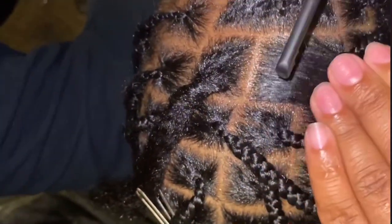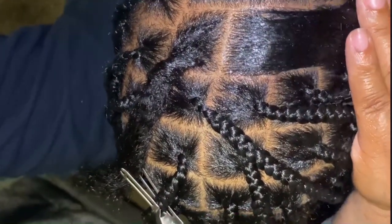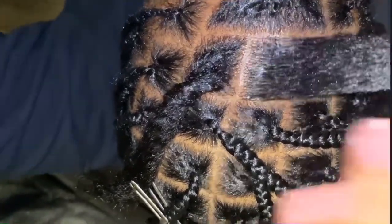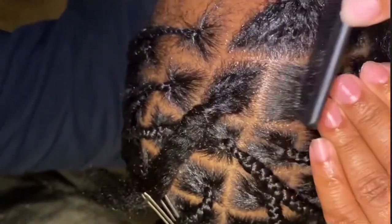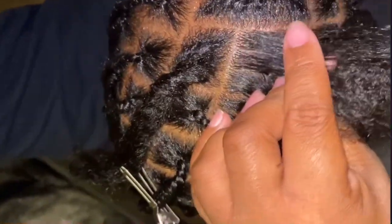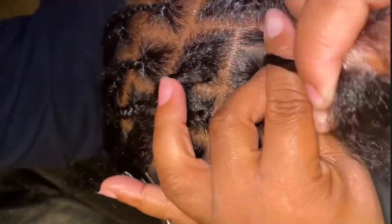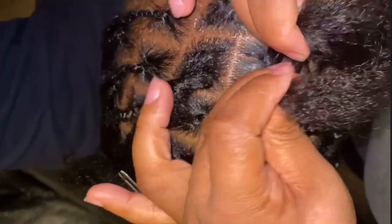So now I'm going to redo this process in a different spot so hopefully you can see a little bit better. I am going to smooth out the base of this section with some more Shining Jam and then hit it with some Pump It Up Spritz just to make sure the part stays nice and firm. I am going to split the section into three and then plait it about twice, and then I'm going to begin feeding in the braiding hair.